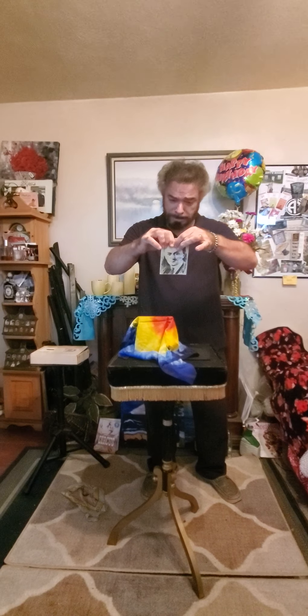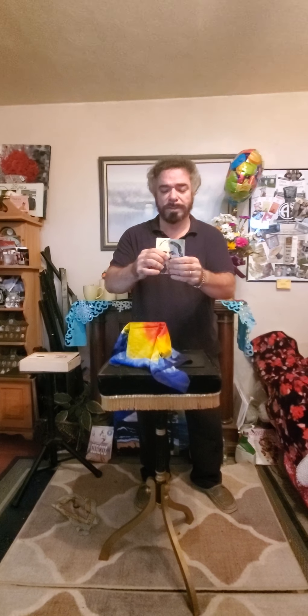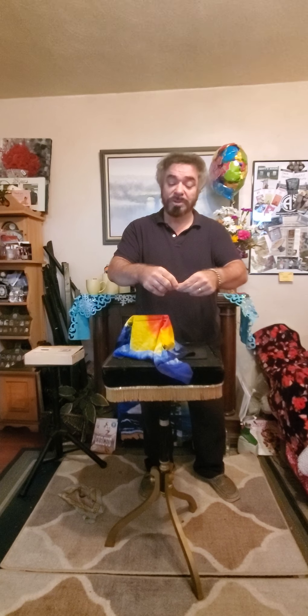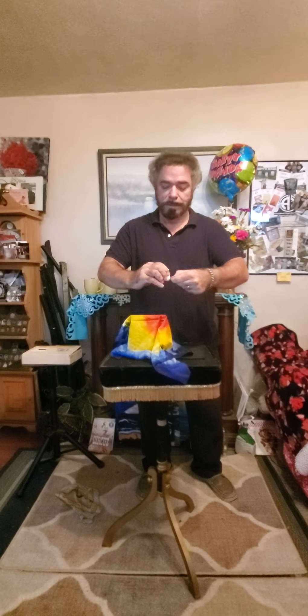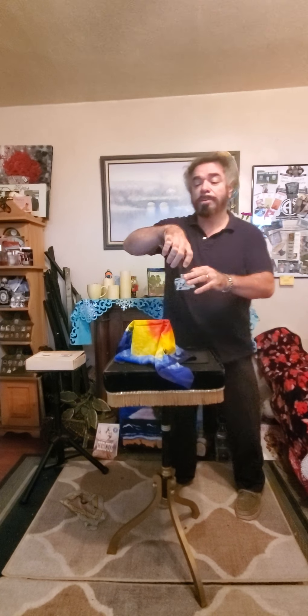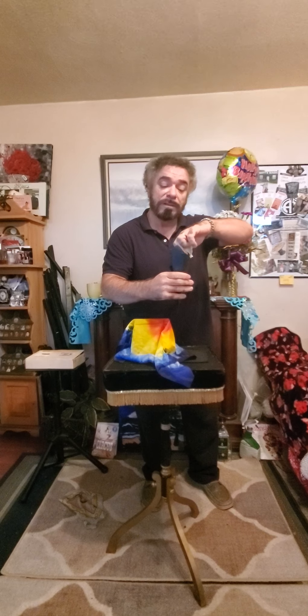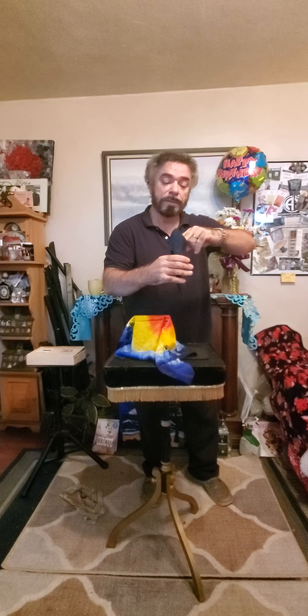I'm going to rip it — visibly tear it. It's a collector's item, I probably shouldn't do it. Poor Harry. We're just going to make several tears in it. And right back here, Sherry, I have a little paper cone that we're going to drop the pieces down inside. Bye, Harry.